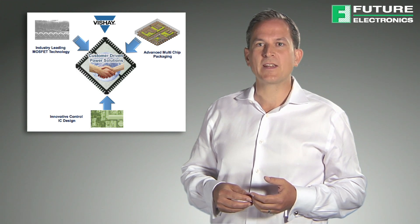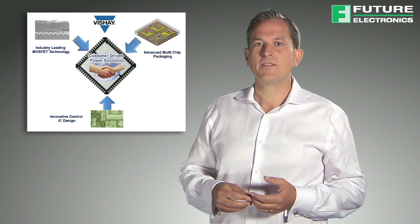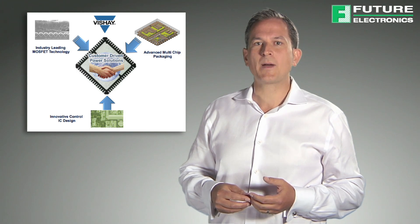This Microbuck product family enables buck converter designs that are highly efficient and cost effective. This series is available in many different input voltage ranges and output power levels in order to cover a wide array of applications.